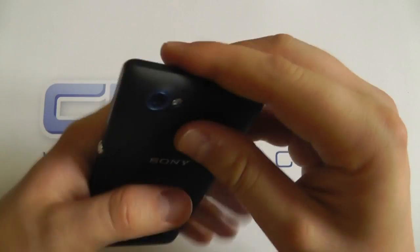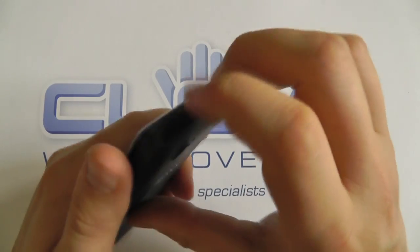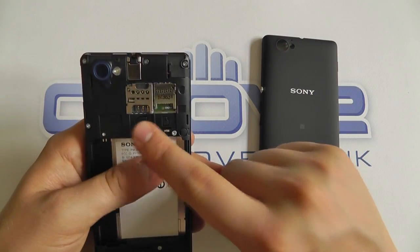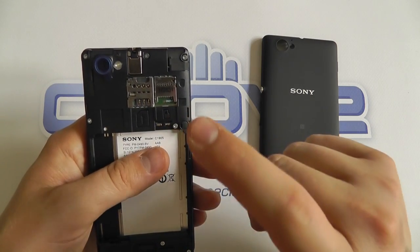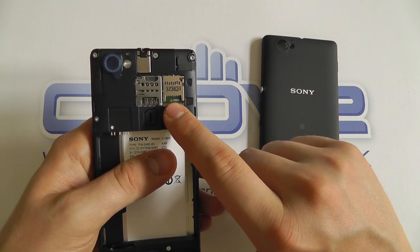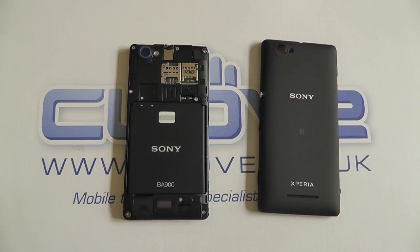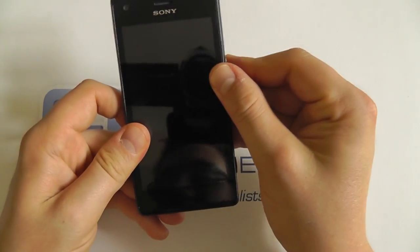To pull the back cover off, just use your fingers to pull the back away from the screen. Inside we have a micro SIM card slot and a micro SD card slot, so you can expand the memory. There's 4GB of storage on this device out of the box, but you can put cards up to 64GB into the memory card slot. Let's install the battery and get the device switched on.